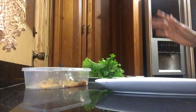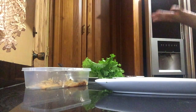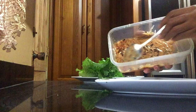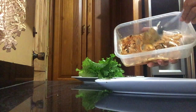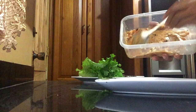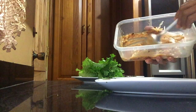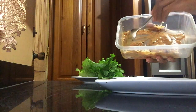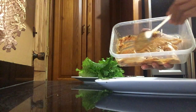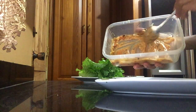Hello, good morning! I want to share a quick keto recipe, or if you're just on a healthy eating journey. I have sour cream, some low-fat mayo, pepper flakes, smoked paprika, and some mustard, and I mix that together.